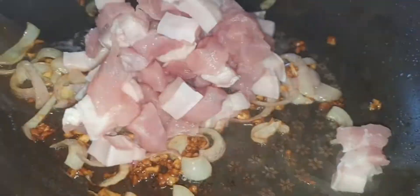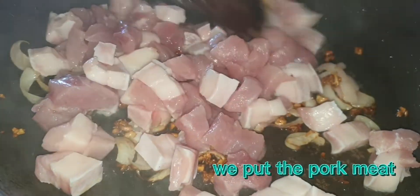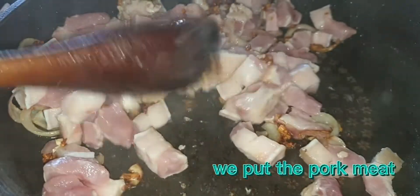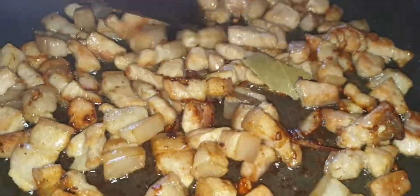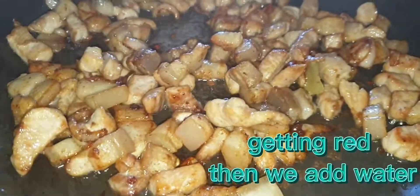So, I'm going to go ahead and cook it, and this is what's up. We have to try the first.